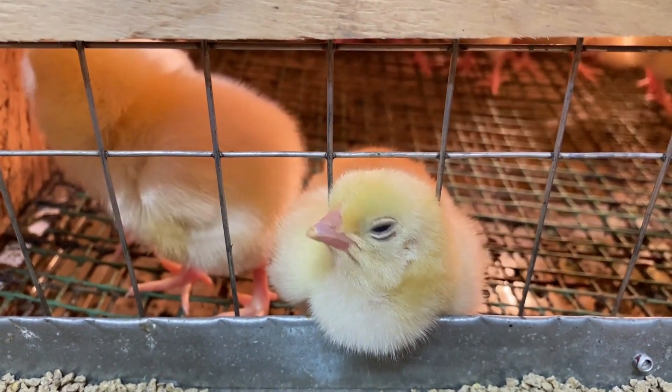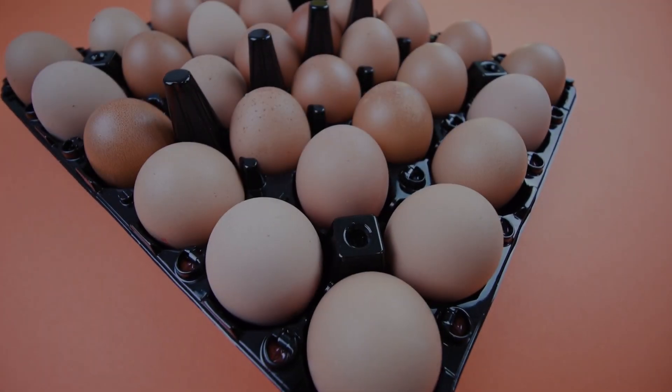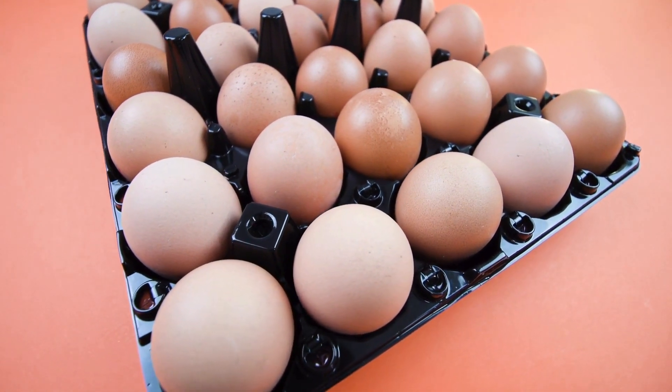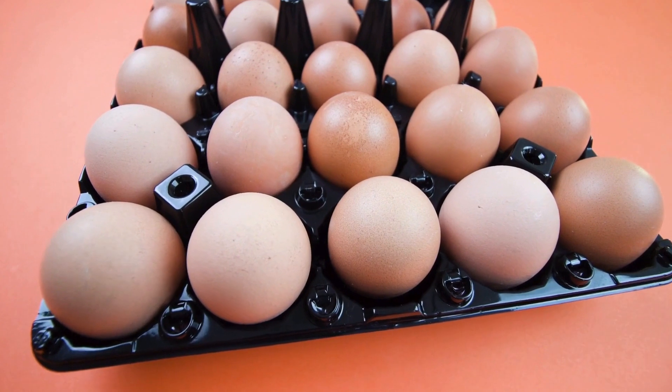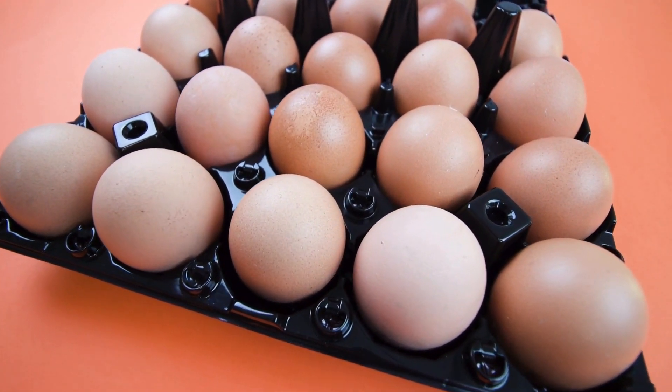But how does it work? Let's dive into the science of it all. In-ovo sexing is typically performed between days three and nine of incubation. At this stage, the embryo is developed enough to allow sex determination. Several methods are used for this, each with its own advantages. Here are the most common ones. First, we have spectroscopy.